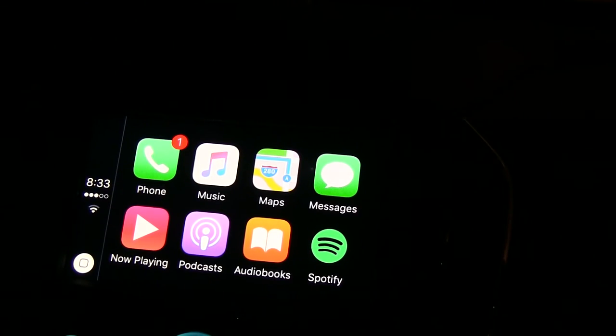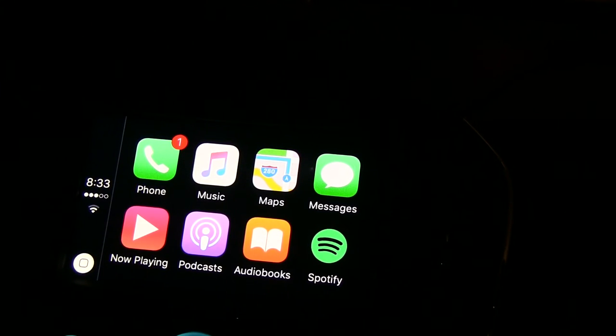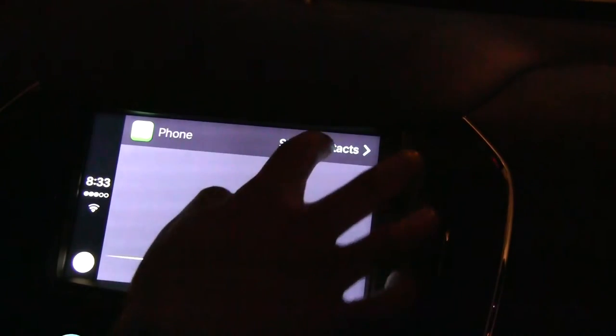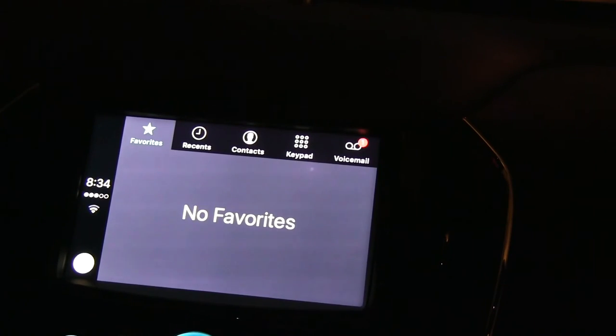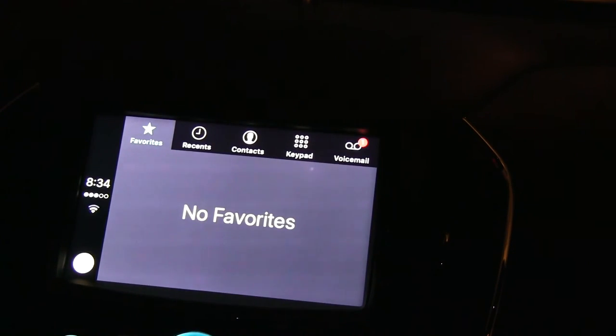You also have your phone app where you can do hands-free dialing with just the touch of a button and speaking the name of your contact. 'Who are we calling?' Now we're not going to call anybody, but here you have your favorites, your recents, your contacts, your keypad, and even your voicemail, which will be read back to you. Now let's go back.